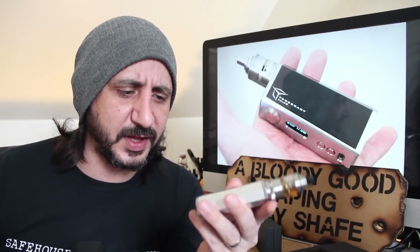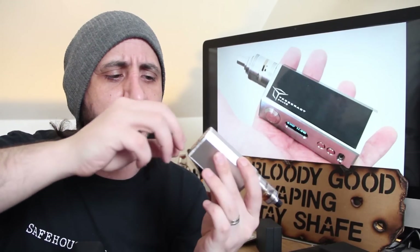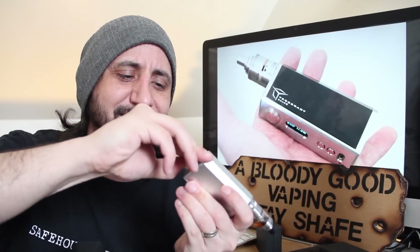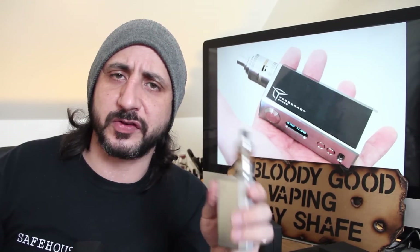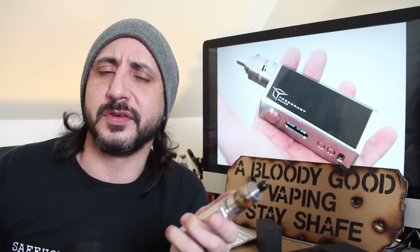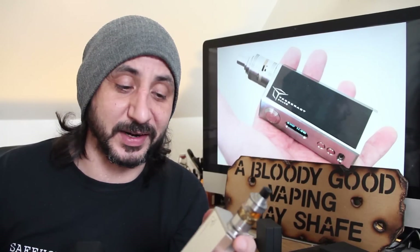Now it takes an 18650, and it also comes with this sort of little key on the bottom that's removable, held in by a magnet, just to make life easier undoing your battery cap. And you have a spring loaded brass silver plated 510 as well, so for all you lot who can never be bothered to unscrew a 510, it's spring loaded.